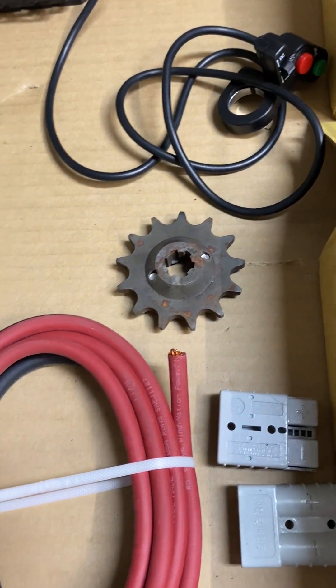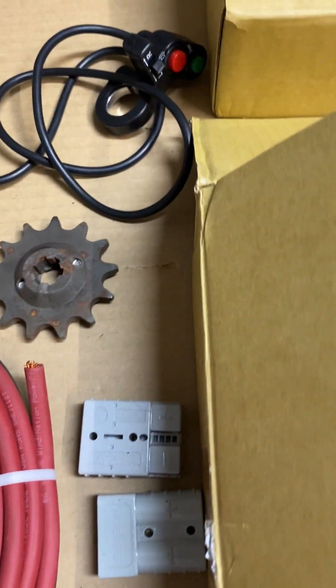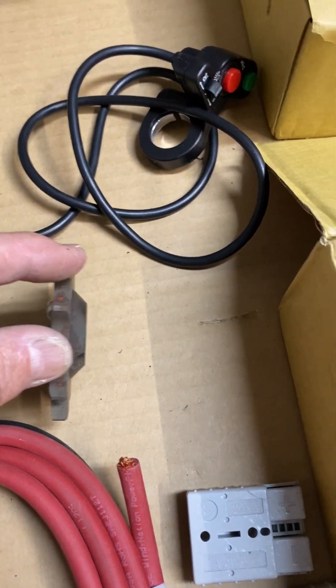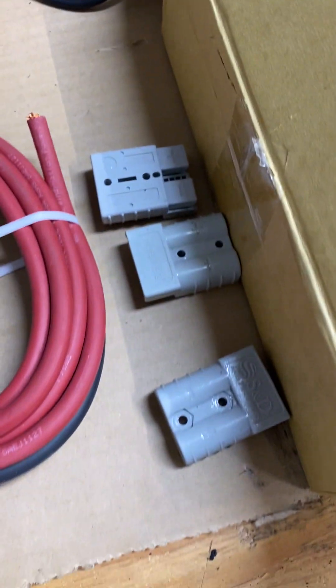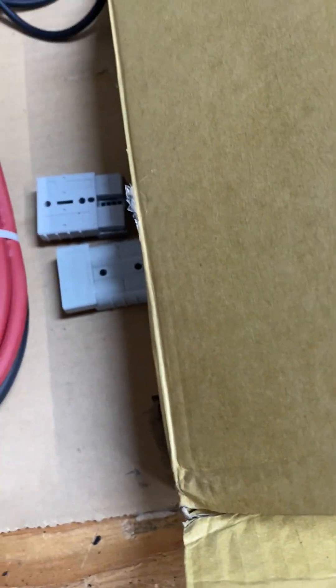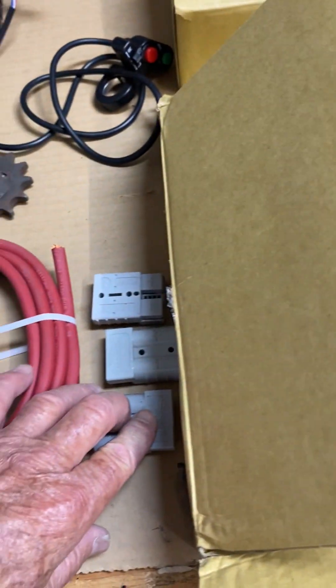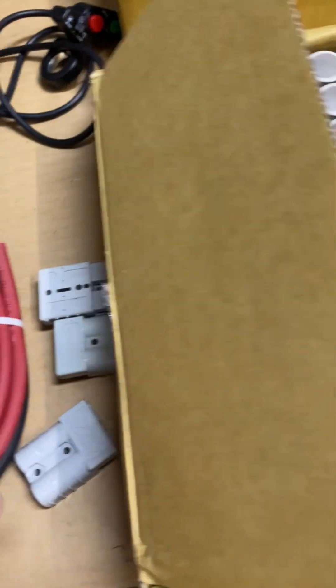Special sprocket from Lithium King — it's wider, so you have more traction on the shaft. It's twice as wide. And I'm using Anderson connectors — there's one missing, but I have four of them. So from each battery, one Anderson connector. These have been time tested for 200 amps all day long.